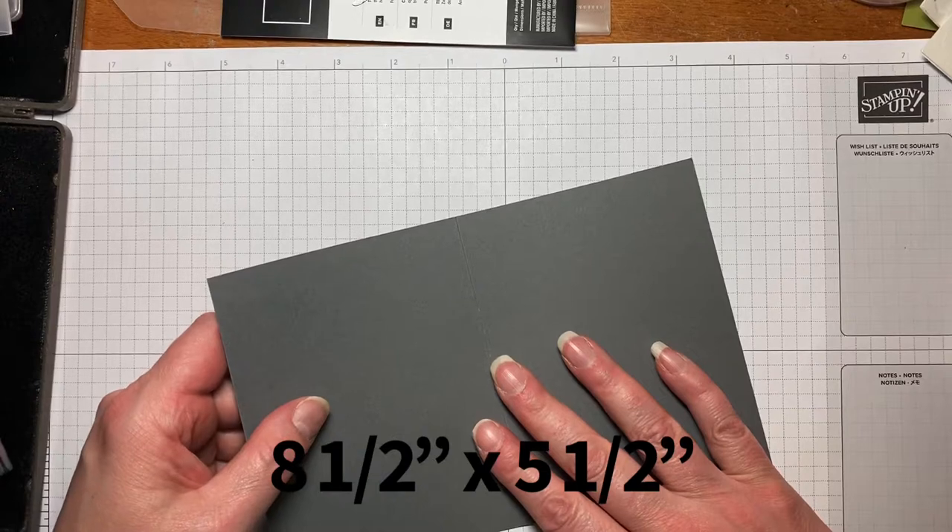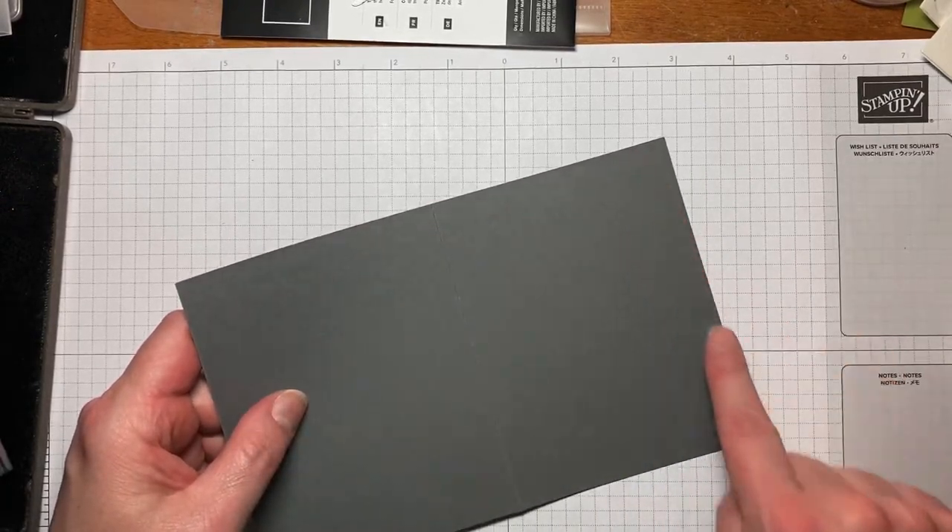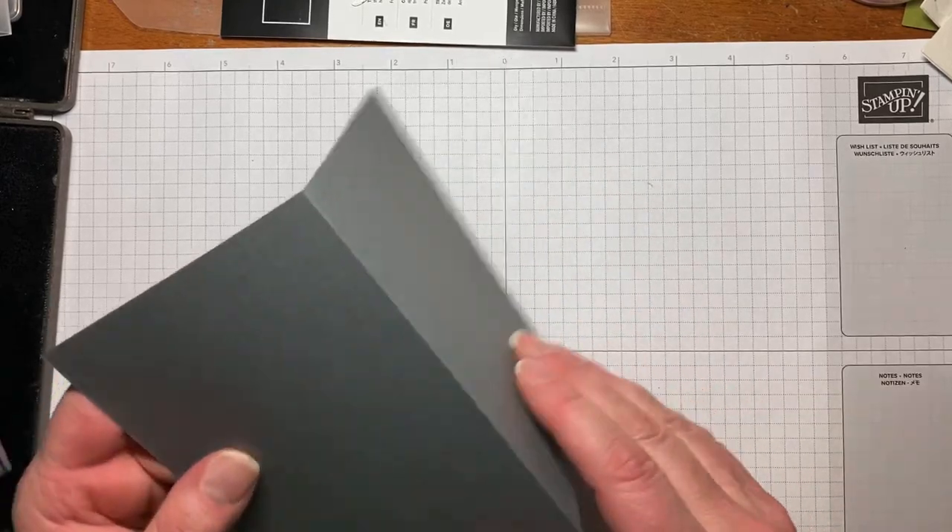So this is our base layer and it's a piece of basic gray. It's cut at 8.5 by 5.5 and I scored it at 4.25.